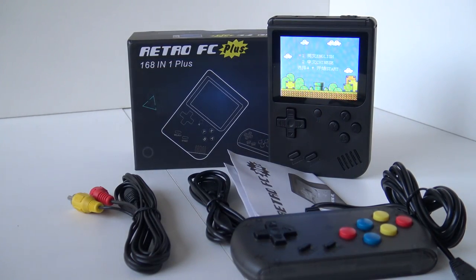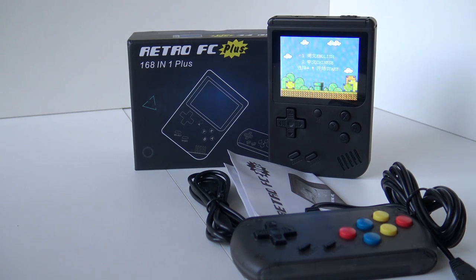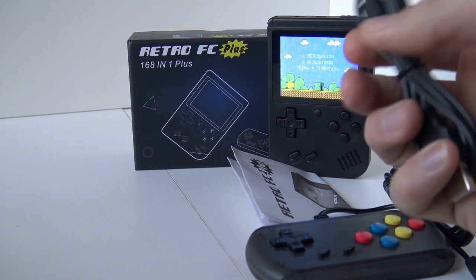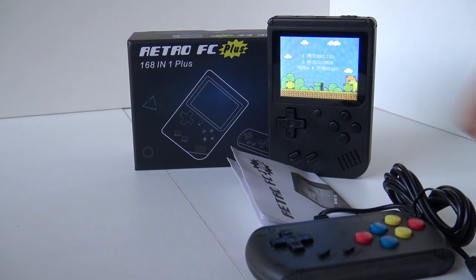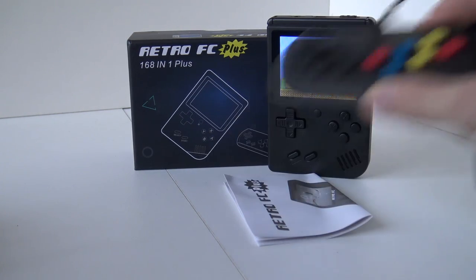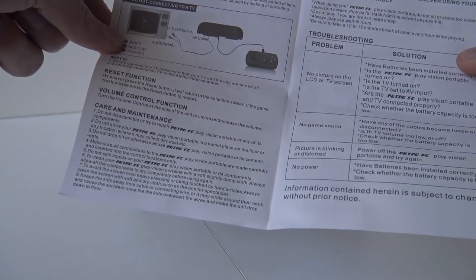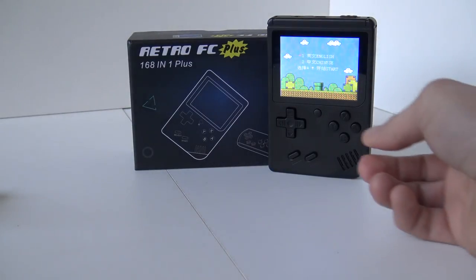Alright, this is what's inside this little box. It comes with an AV-out cable because all the Retro FC units have a TV-out function. We have a USB connection for charging up the internal battery. Note: we cannot swap out games or do anything like that. There's a little controller — this is the same one as the Retro Arcade machine. We're also getting a slightly better quality manual with some basic explanations, and of course we got the system itself.